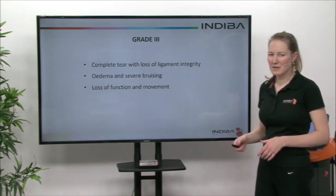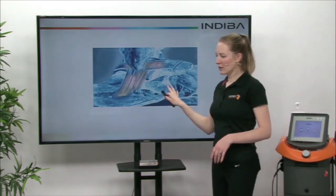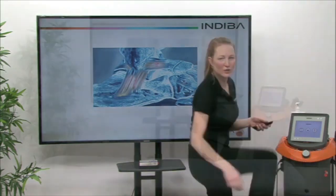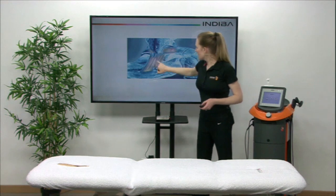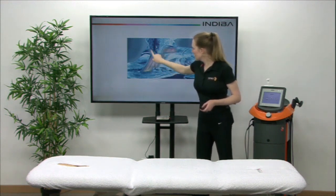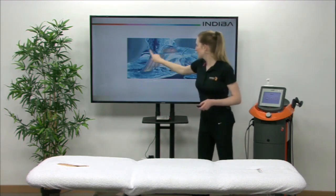But that's all down to your therapist to determine. This is the ankle joint looking side on, on the outside of the ankle joint. You can see the ligaments here, from the ankle joint down to the foot, around the front and around the back of the ankle joint.